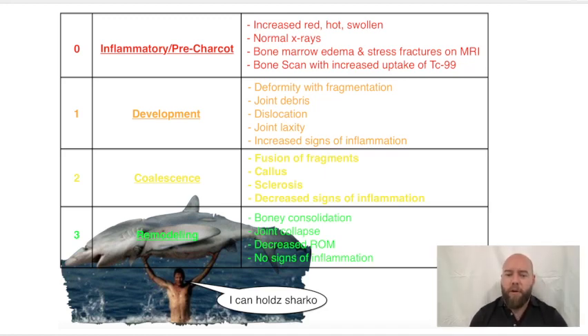So, the Eichenholz classification of Charcot. The stages start at zero because the pre-Charcot stage was added by Shibata after Eichenholz developed it — that's why it's zero and not one. Stage zero and one represent the first half of the classification: the acute and inflammatory destructive phase. Stage two and three, the second half, are the coalescence and remodeling stages, where the bones are re-healing in this malposition.